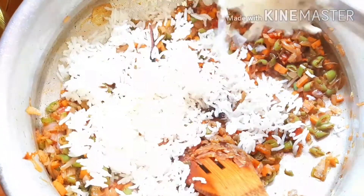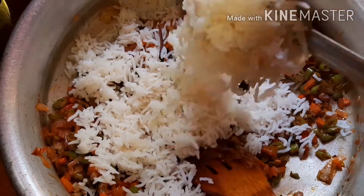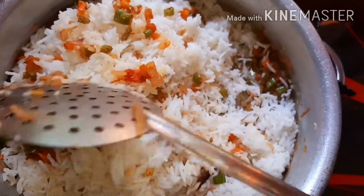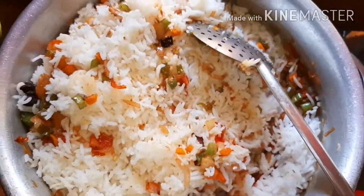This is an easy method. We will cook it with the soy sauce. You can eat the rice.